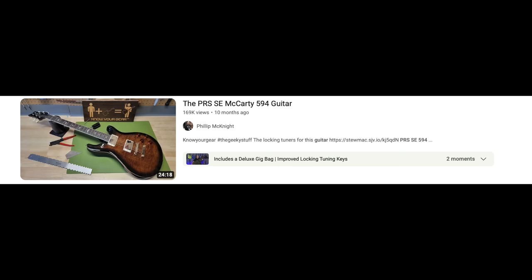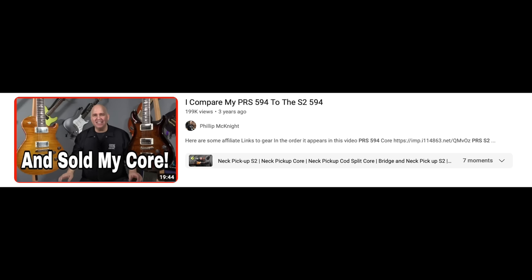That video got 165,000 views — thank you so much. The next video was the PRS SE McCarty 594, sent out at the same time as the DGT. I felt they each needed their own video. The McCarty 594 is one of PRS's best guitars and a clear success story, but I've owned the SE, the S2, and the Core versions and never kept any of them — the neck is a little too chunky and the scale a little too short for me. It just doesn't get played. That video got 170,000 views.